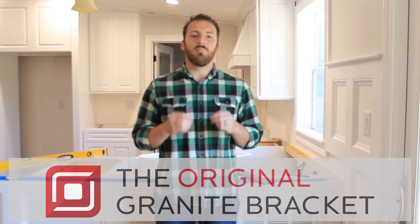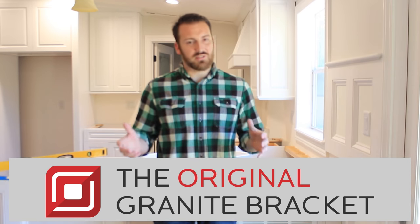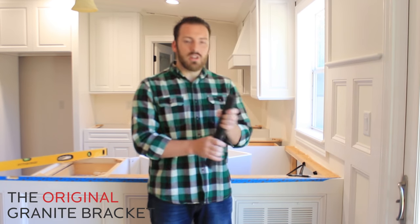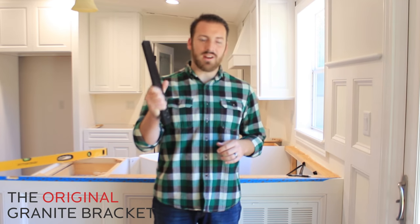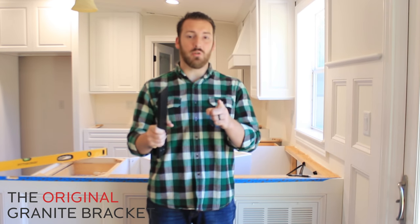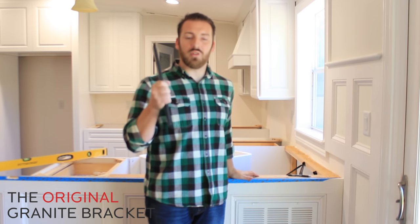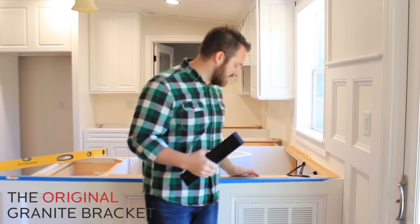Hey guys, we're here with the originators at Countertop Support, the original granite bracket. Today's tutorial is one of the favorites, one of the classics — it's the knee wall support brace. This brace right here is going to do what you need it to do. Whether you've got a knee wall or maybe you call it a pony wall, it is going to be able to hold what you need it to hold in your place.